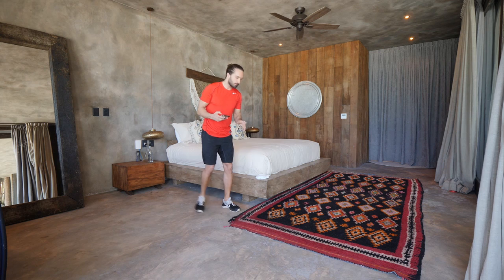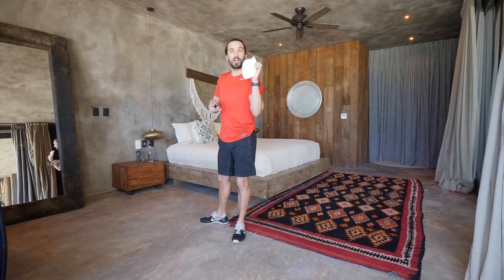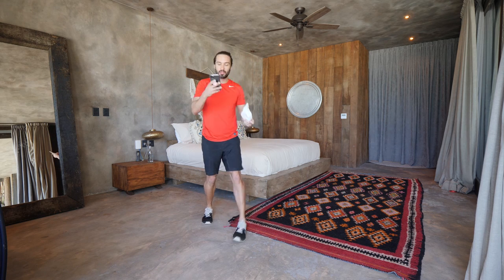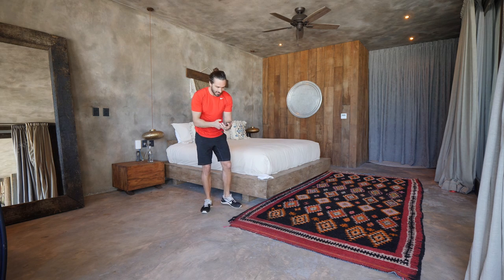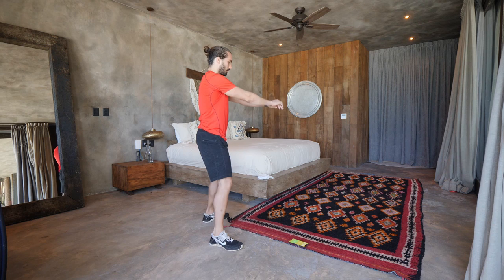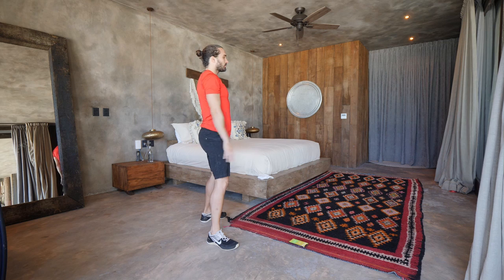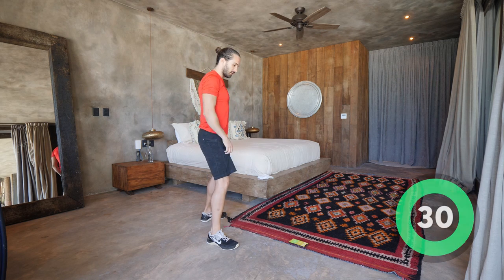First exercise — nice and simple. I've got my workout written down on a dirty nappy because I couldn't find the notepad, but yeah, it works. So first up: squats. 30 seconds on, 30 seconds rest, nice and simple. I'll start my timer in 10 seconds. What we're going to do — sitting down into that chair and stand up tall each time. Nice control.